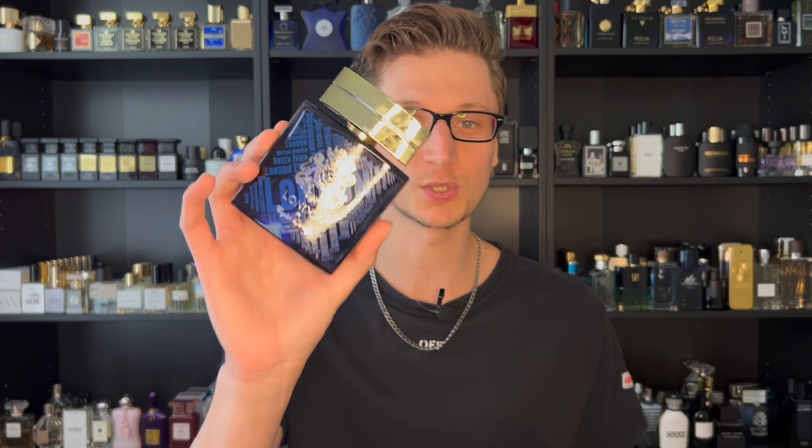If you're looking for a cheap alternative to Creed Aventus, English Laundry's London might be a no-brainer for you.